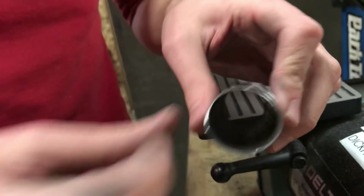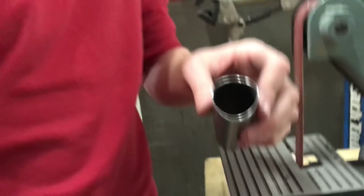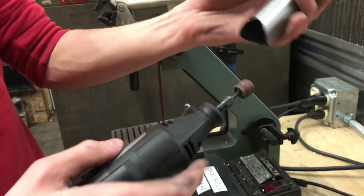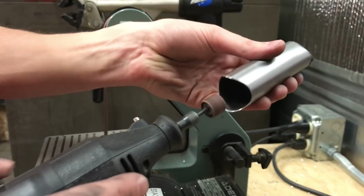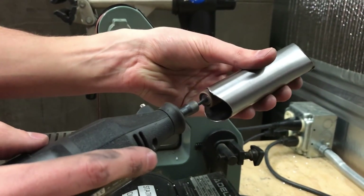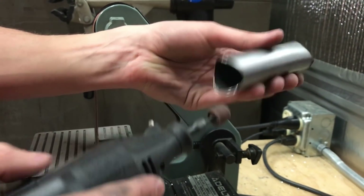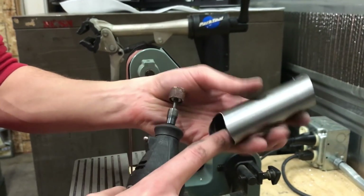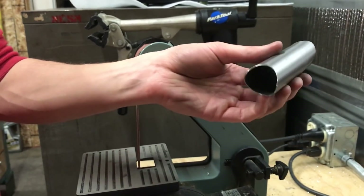Another way to get that would be to use something like a Dremel tool. I have a sanding drum on here, and I can hit that on the inside diameter of the tube. Pretty quickly that'll take care of the burr, and I can even use that to get rid of the mill scale on the inside.